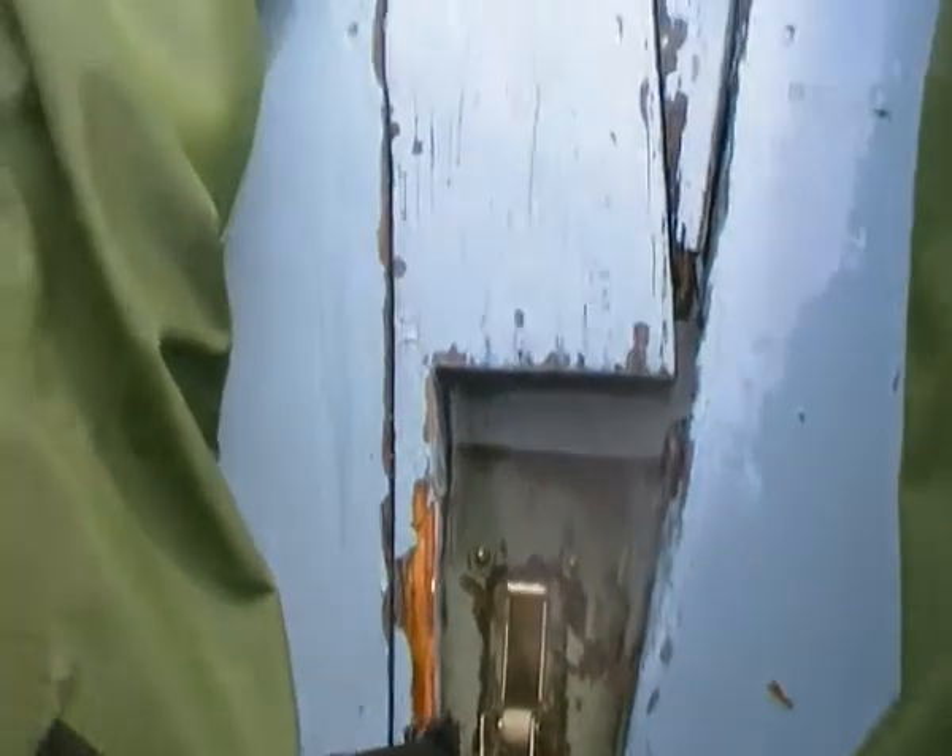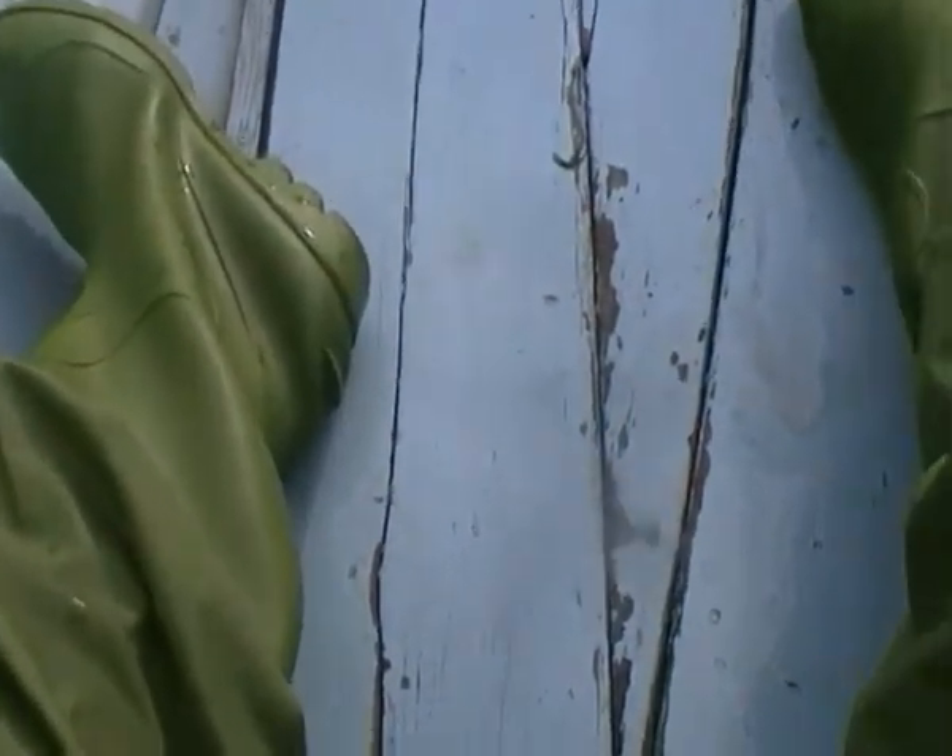Watch the water disappear. I don't realize — make sure we'll see. Let the water disappear. This is a nightmare. This has completely penetrated. Looks like.